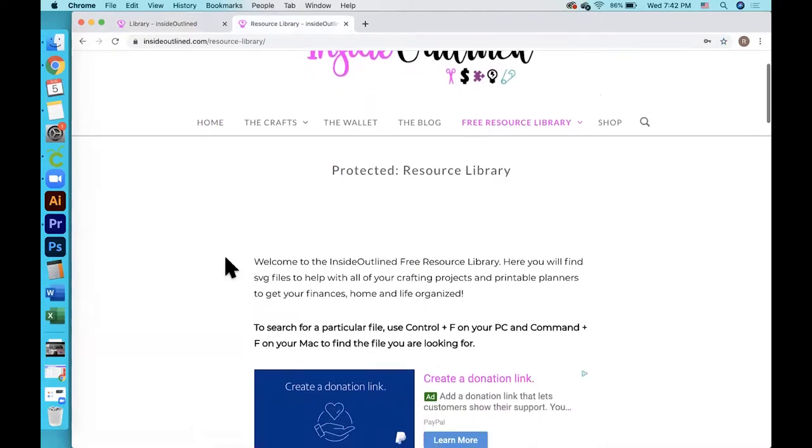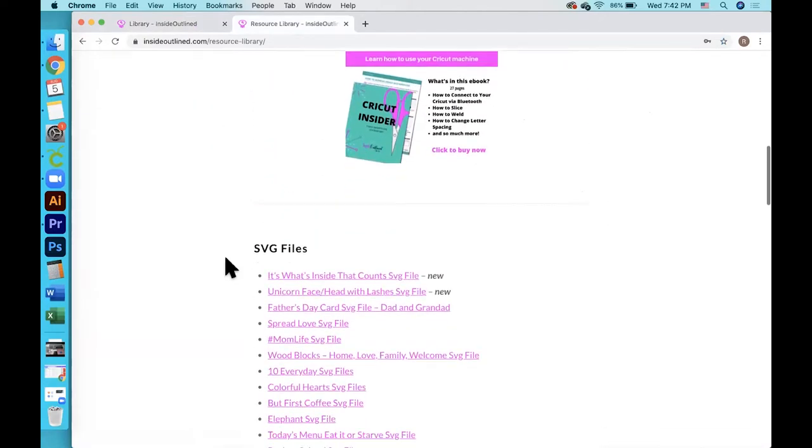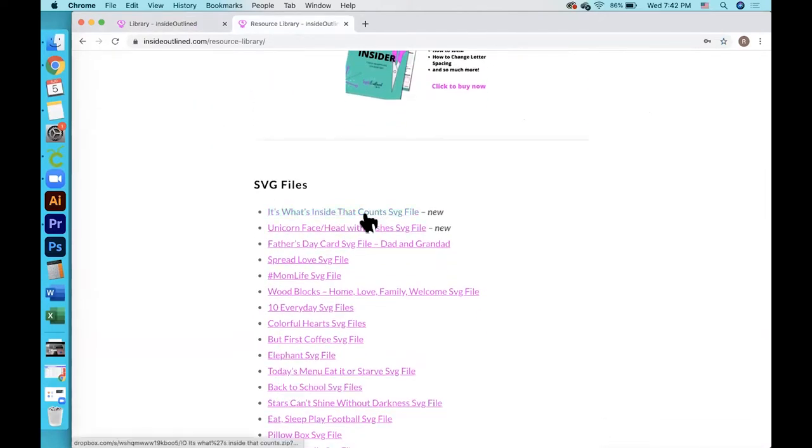Once you get inside the free resource library, you will scroll down and you will see the file right here, and you will click on that to download it to your computer.